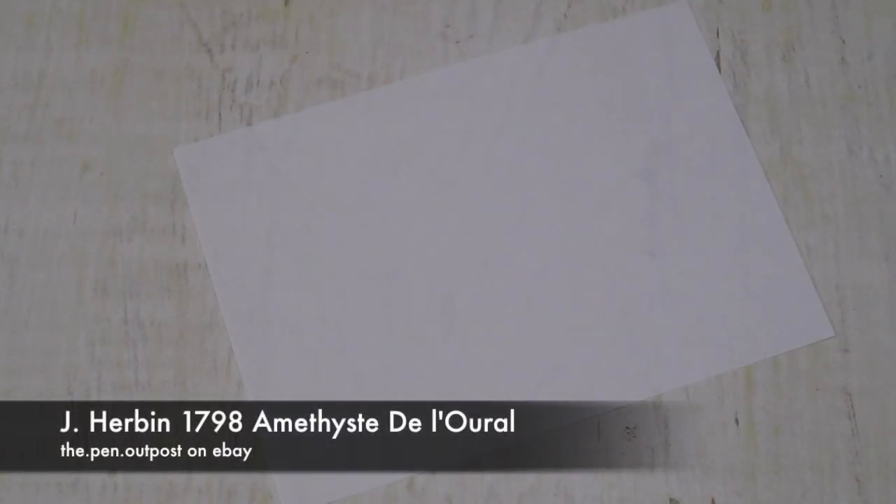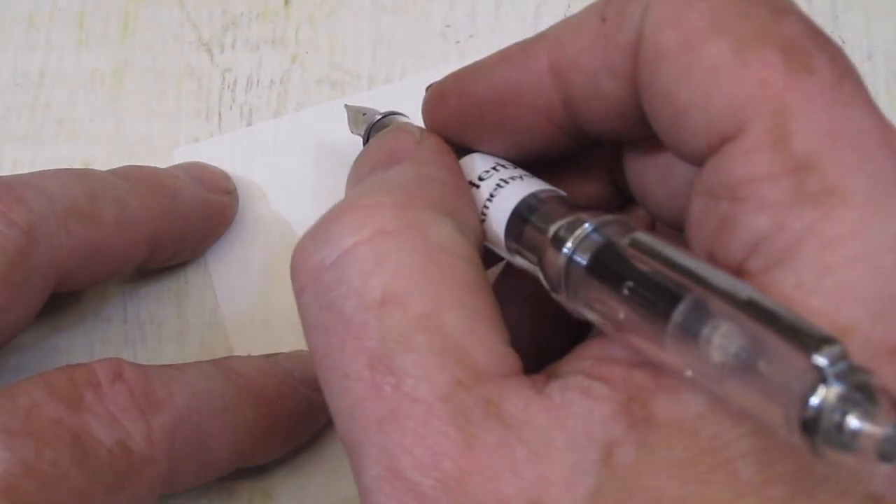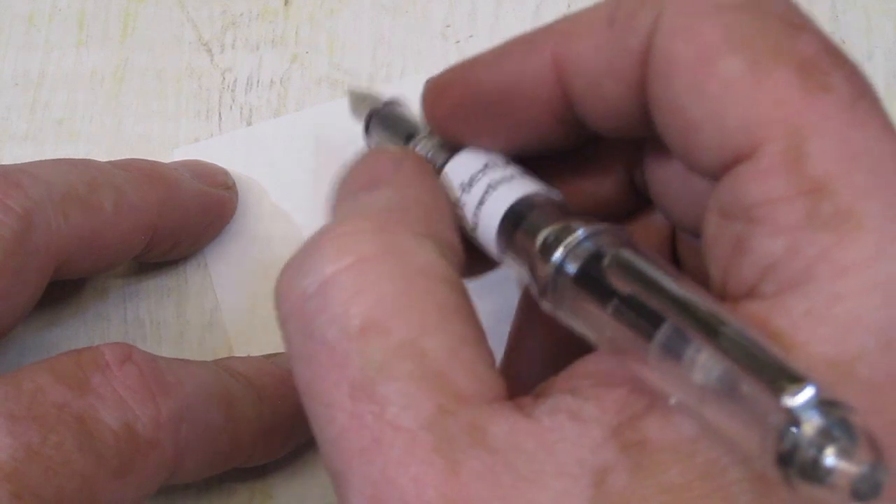Hi folks, this is Mike from the Pen Outpost. Today we're doing a writing sample of J. Urbain's newest Anniversary Series ink. It's the 1798 series.